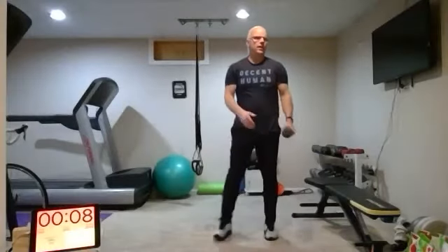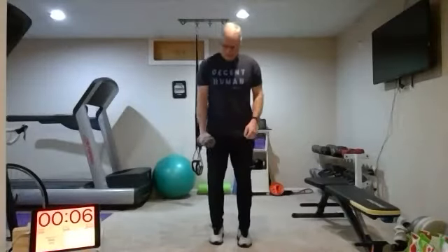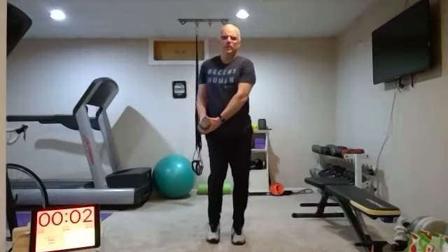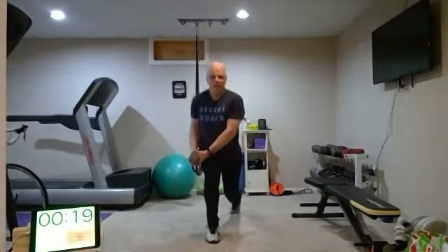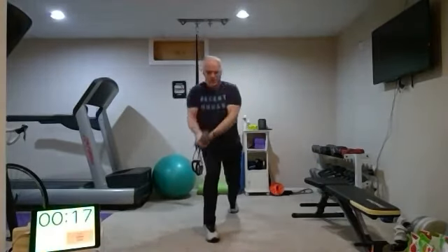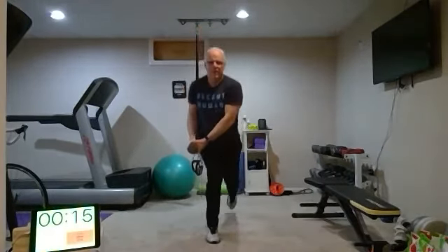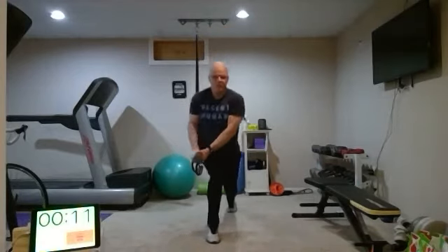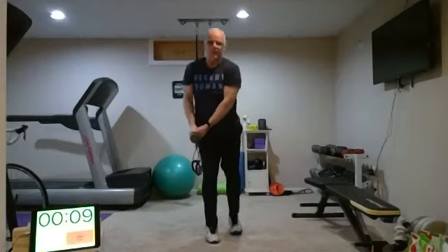All right, ten-second break, then we'll be on the other side. You want a little twist in your torso too — we're getting the obliques involved.